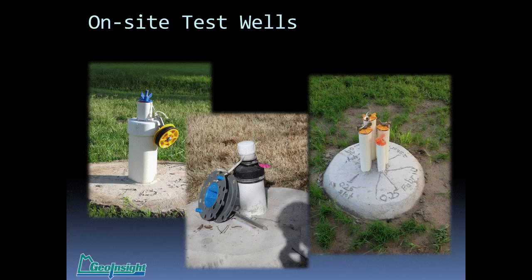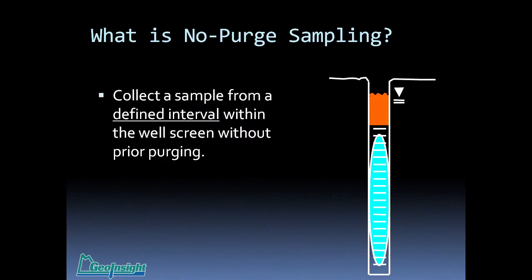What is no-purge sampling? Basically, it's pretty much self-explanatory — you want to collect a sample without purging the well first, but from a defined interval. The sampling device has to collect a no-purge groundwater sample from where you want the water to come in, typically within the well screen, highlighted here in light blue. And obviously, you do that without prior purging.